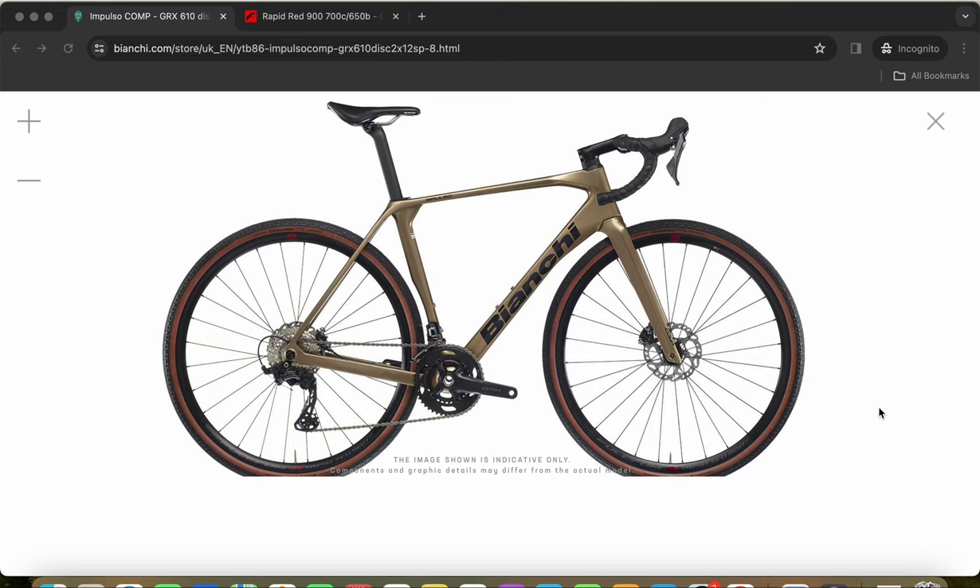This is the Bianchi Impulso Comp gravel bike, and in this episode I will give you the buyer's guide for this bike. I will also tell you whether you should go ahead and buy this bike or just consider it. Hello friends, and welcome to another episode of Cycling Insider.